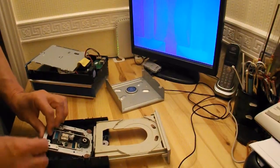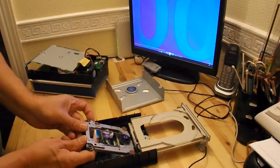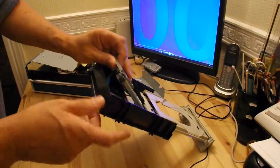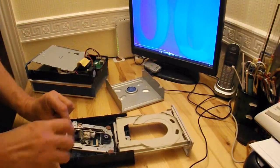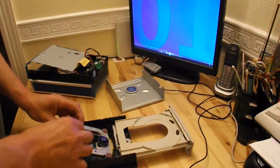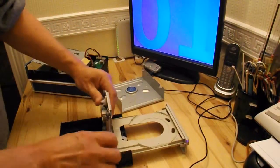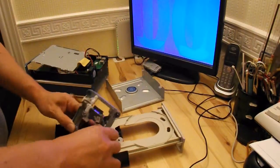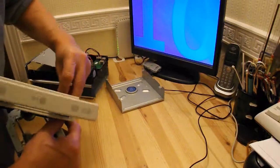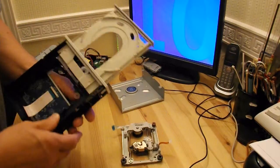It'll come free if we release the ribbon cable — there we go. Another ribbon cable on that side holding that. So that's got that bit out.